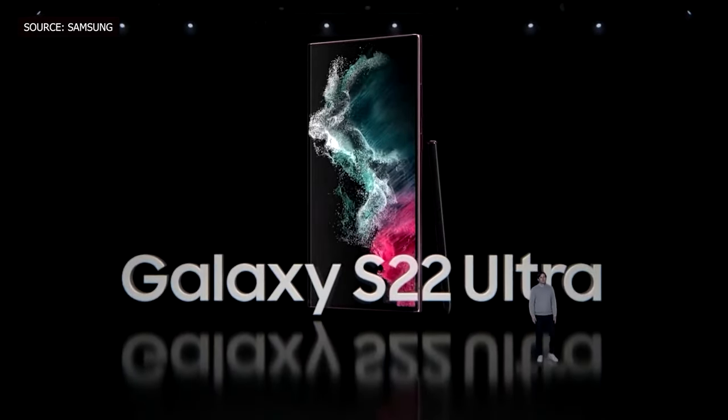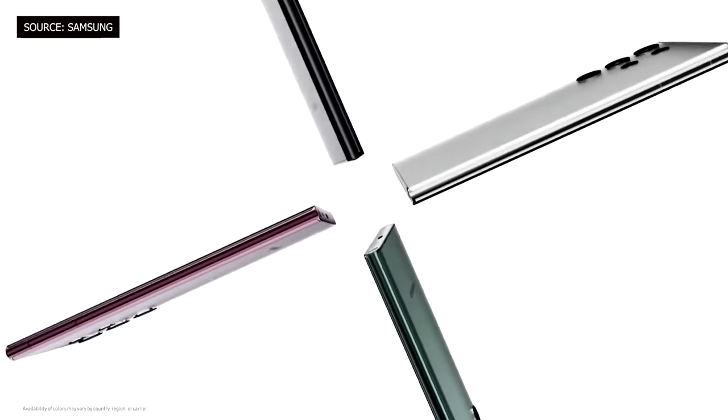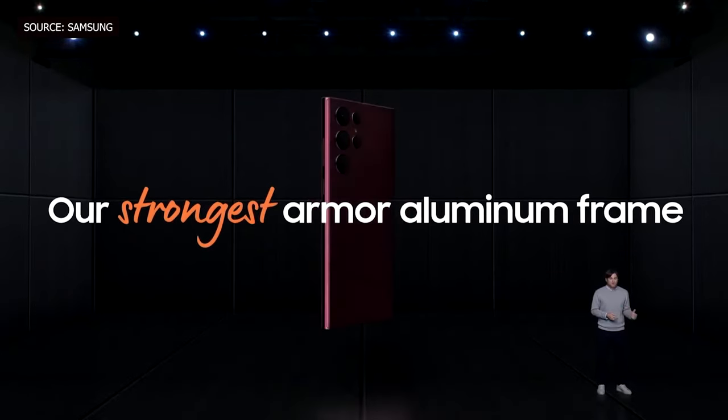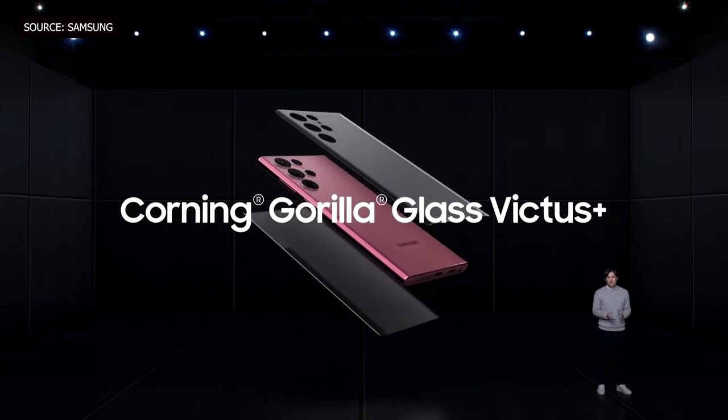What's up guys, this is Rev and welcome back. This week Samsung just announced the Galaxy S22 series and the leaks are pretty much correct. So let's address the elephant in the room, which is the Samsung S22 Note — or I mean Ultra. Yes, the Note is back, but reborn now as the Ultra version of the S22 series.